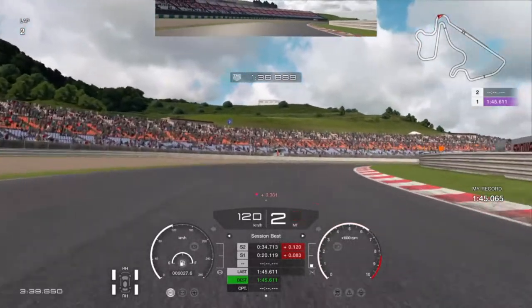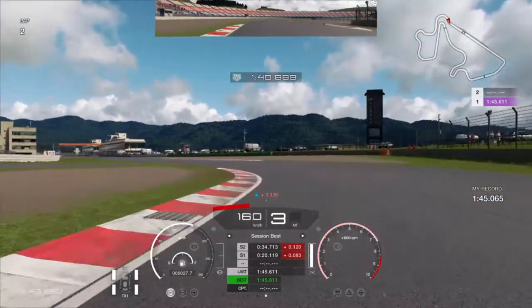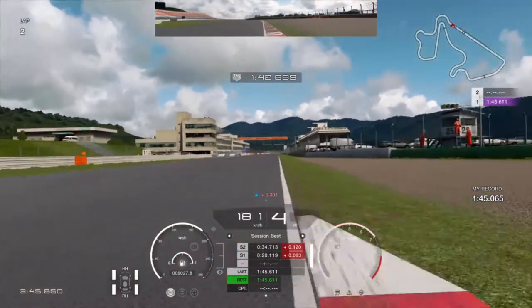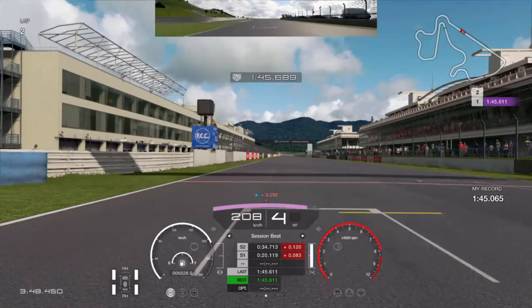Hello everyone, this is the V-Man. I just wanted to show you a quick lap guide for Autopolis International Circuits. I was practicing for about two hours and I set a decent lap time. It is not a perfect one, but quick enough. Maybe some of you will find this guide useful. So, Group 3 car, Audi R8, and here we go.